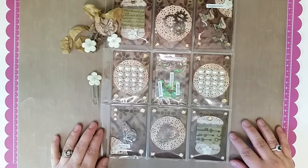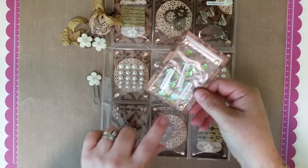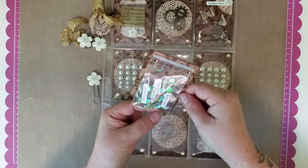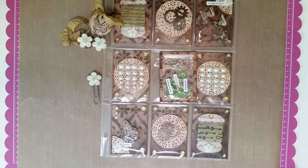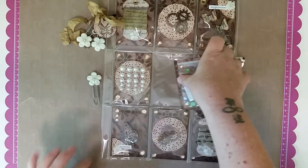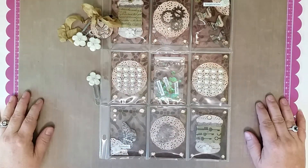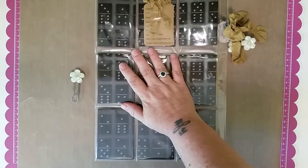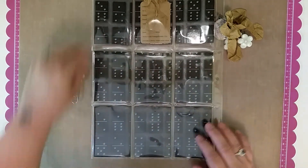My idea of a shaker card — because I didn't have anything to actually make a proper shaker card — I used a tiny little ziploc bag and put some Cartwright sequins in there. Those are the chestnut colored sequins from Cartwright. I put that in there and did some washi as well.